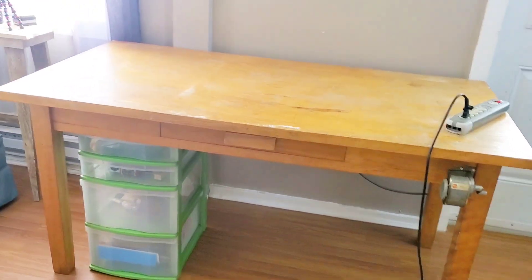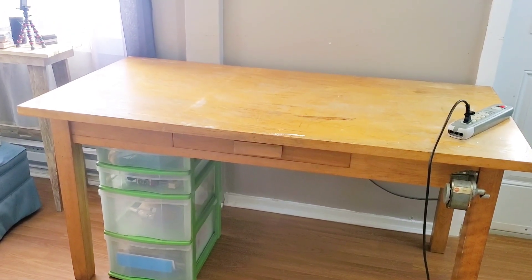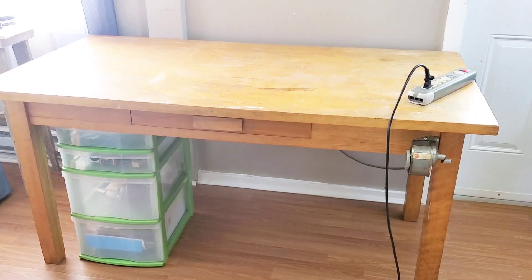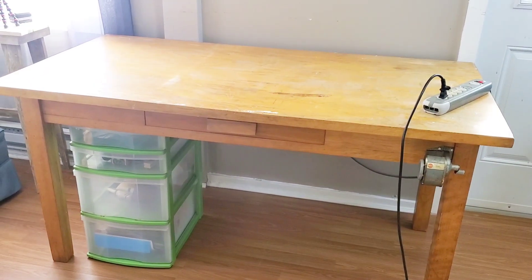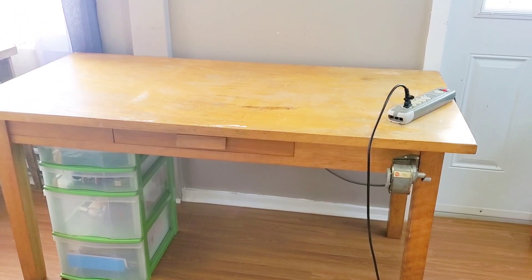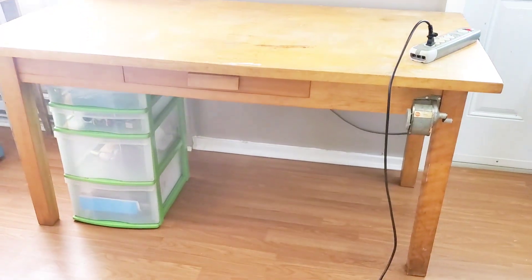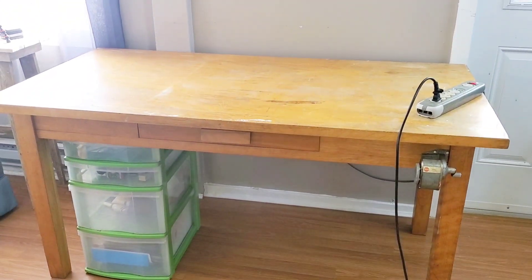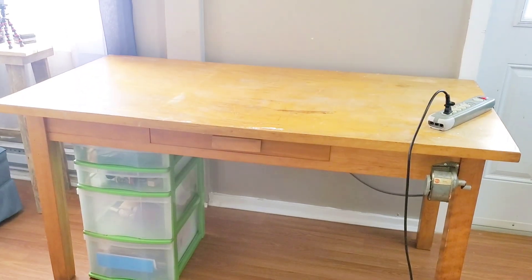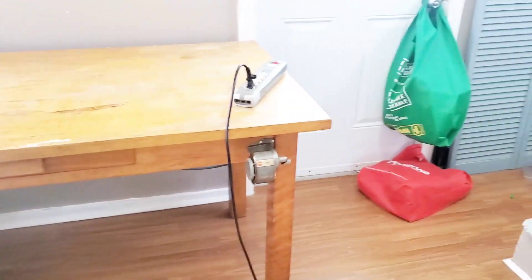I live in a teeny tiny house — two floors total, 650 square feet, maybe 700 if I counted the closets. We bought a really old farmhouse-style tiny two-bedroom house. My craft room is just too small to multi-use; I can't use it as both a craft room and an office space. So this desk fits here in the living room.